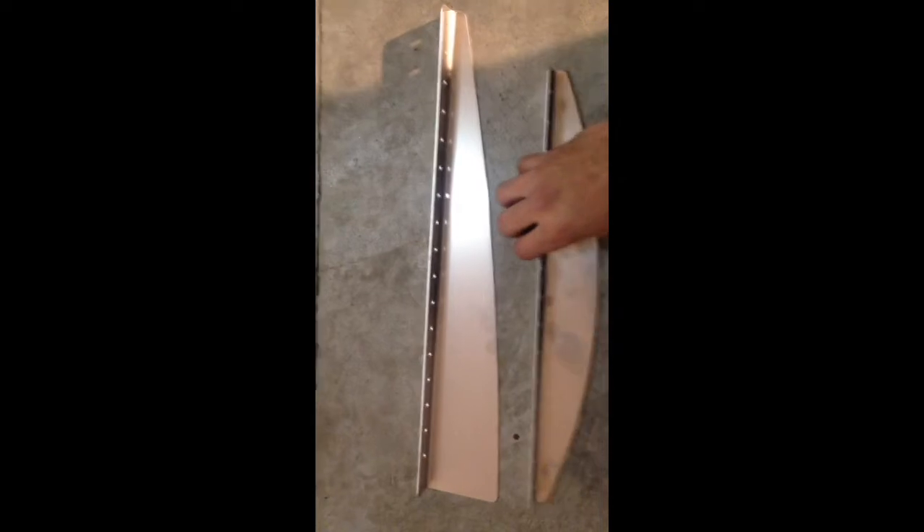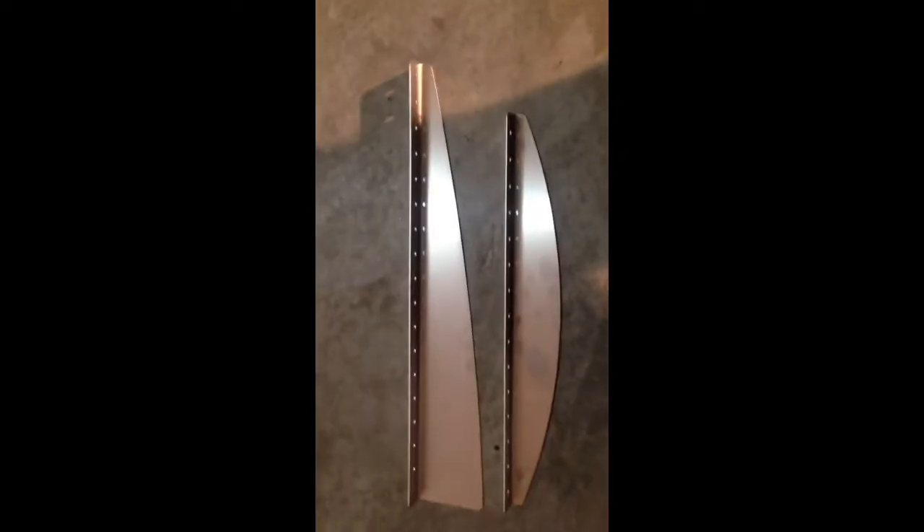Hey guys, Carl from Driveway Labs. Just wanted to give a quick walkthrough of the pre-assembled diffuser pieces. Here are the pieces I just picked up straight from my laser cutter — these are not assembled yet, obviously. Let's go through a quick walkthrough so we can start getting these assembled and get ready for powder coat and start dropping them off to people.